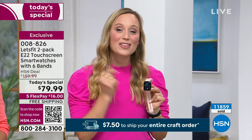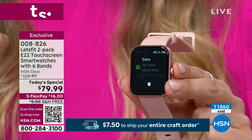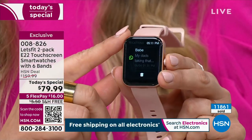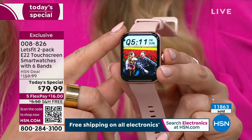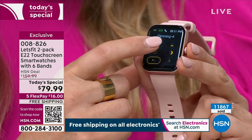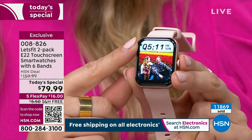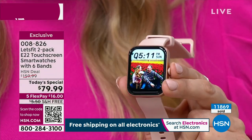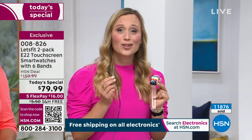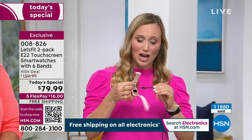When you swipe down from the top, this watch has smart notifications. Some people want to be able to just glance down at their wrist to see text messages and emails whenever they come in — if you don't want that, you don't have to have that feature. It's more customizable than ever. You can customize the brightness, and there's a raise-to-wake feature — when you lift your wrist up, it'll turn on. If you spend hundreds on another brand, you're not even going to get battery life as good as this Let's Fit watch.